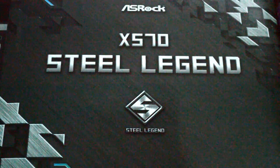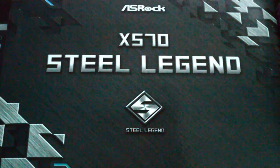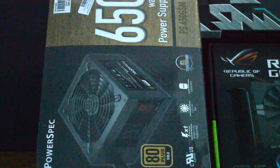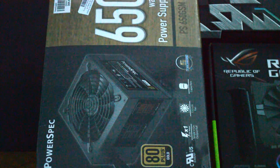In order to future-proof our build a little bit, we picked up an ASRock X570 motherboard with multiple PCI ports and plenty of USB 3.2 ports. To power this build, we picked up a local brand BD Gold Plus power supply.